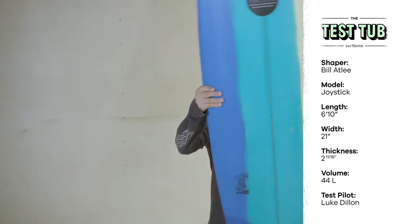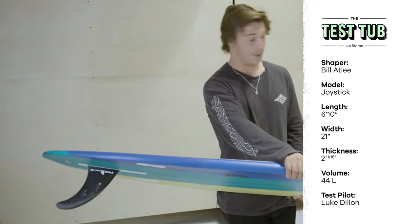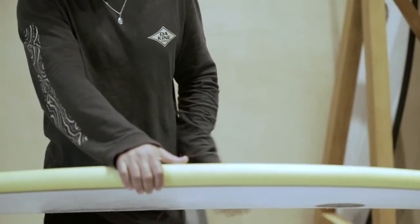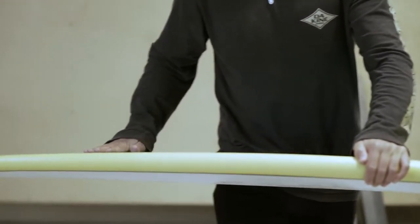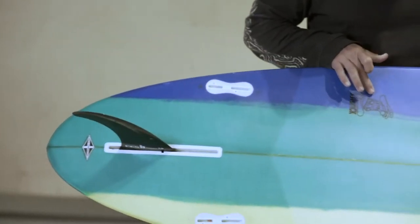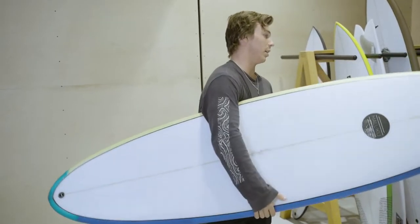That's a lot of litres for me, but for a mid-length, feels really nice actually. I don't ever ride anything even close to this. It's got a nice double concave. The joystick — quite sick little artwork there as well. Yeah, it feels nice. I'm interested to ride this.